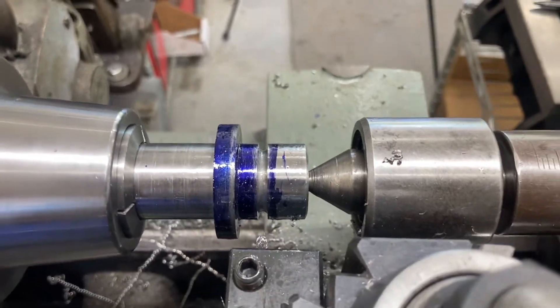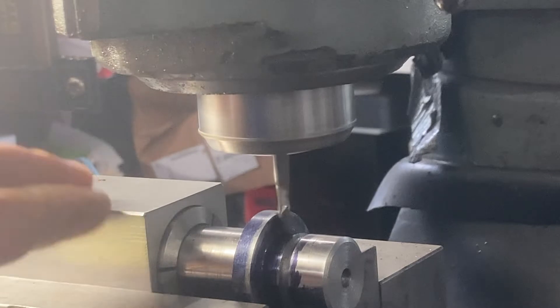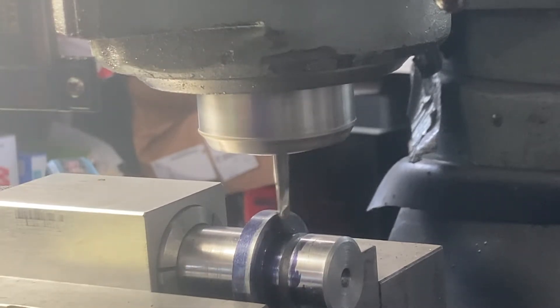We're set up on the Bridgeport now. The part is in the collet block in the turret vise and we are going to go ahead and mill our key seat into this part.